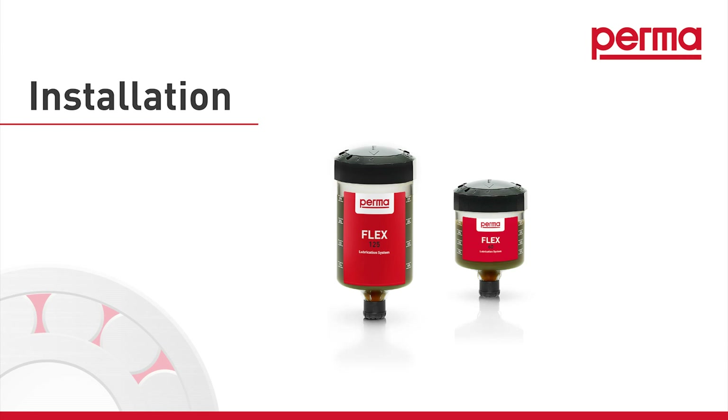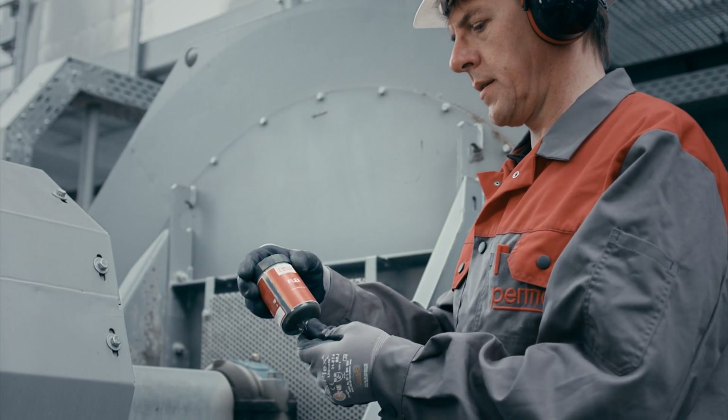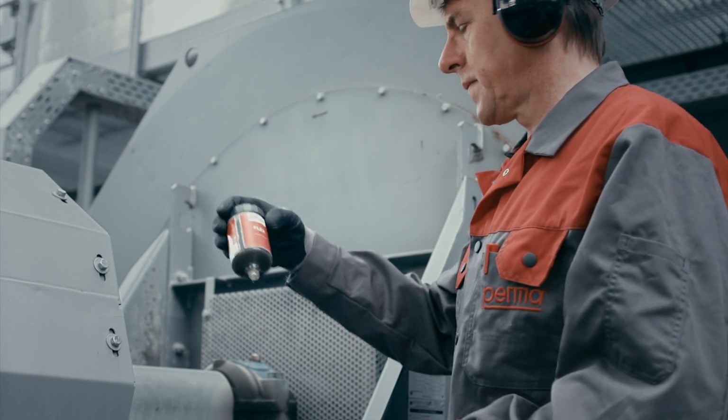Installation. Remove the outlet plug from the lubricator and screw the lubrication system into the lubrication point hand tight.